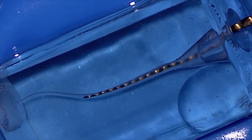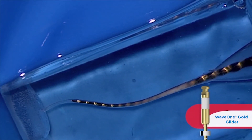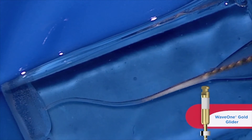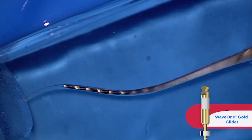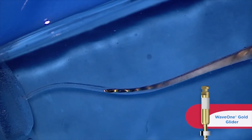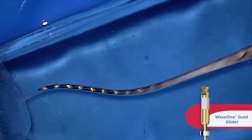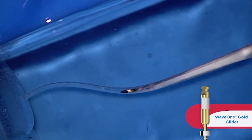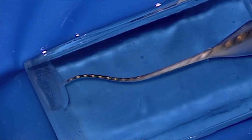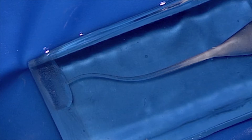Here comes our GolGlider. Notice it's cutting a little bit more up in its body — the tip is just following the glide path from the 10 file. Notice as we work, we brush a little bit. That relieves pressure on the instrument, allows debris to auger, but the tip again is pretty free. There's very little work done in the last two to three millimeters of a GolGlider. This is pre-enlarging the canal — it's a pre-shaping file.